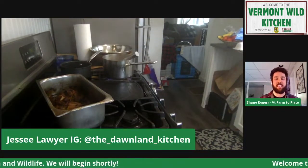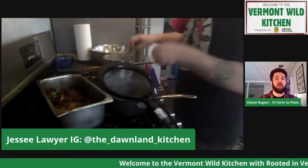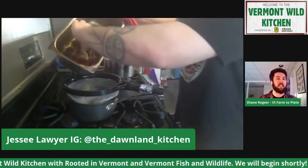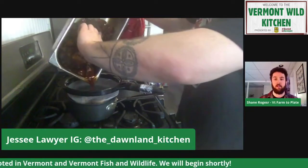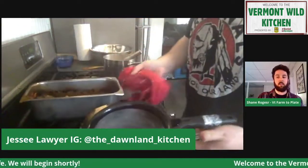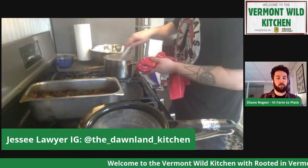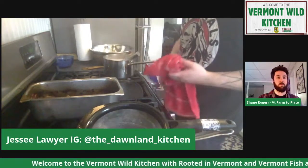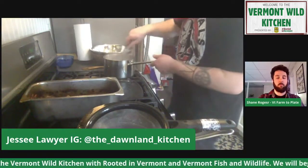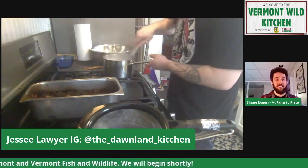We have a comment from Catherine saying they're not much of a meat eater but they're really enjoying your presentation and love the way you're talking about food, your values and goals, and bringing indigenous cooking practices back into the kitchen. A lot of times I'll test out wild game recipes at work, and for any staff that wants to try them, I make them a little meal. I've actually had two people who are vegan try wild game and they loved it — something to say.